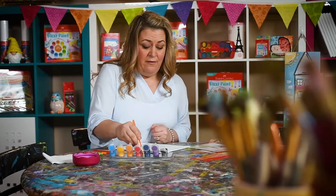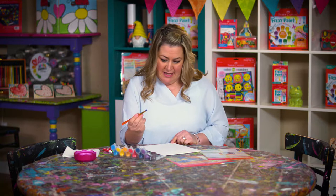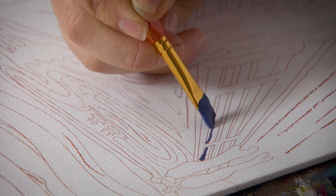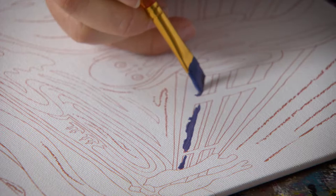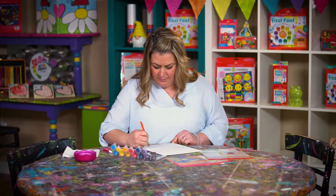The indigo is going to be great for adding shadows onto our fence post in the Scream. I'm going to follow the paint by numbers which tells me exactly where to apply the indigo, and I'm going to apply that onto the fence. It's going to give me some great shadows on this fence.